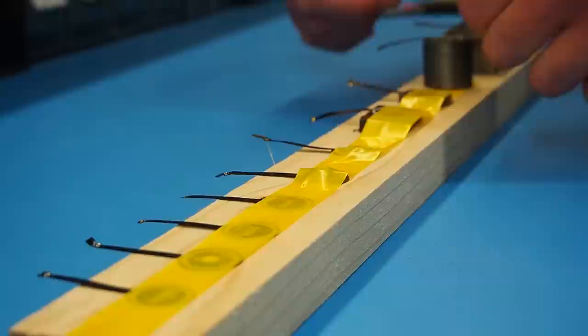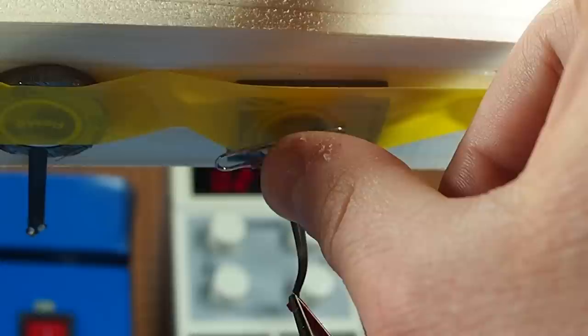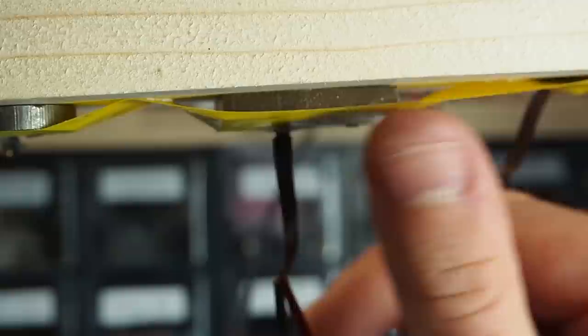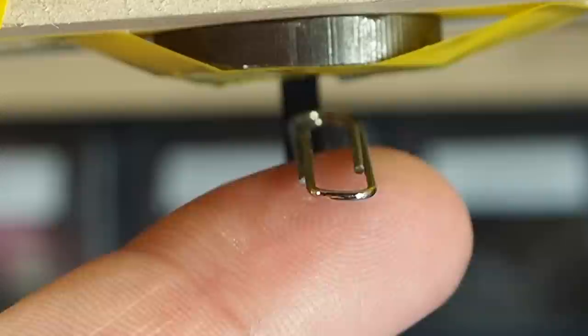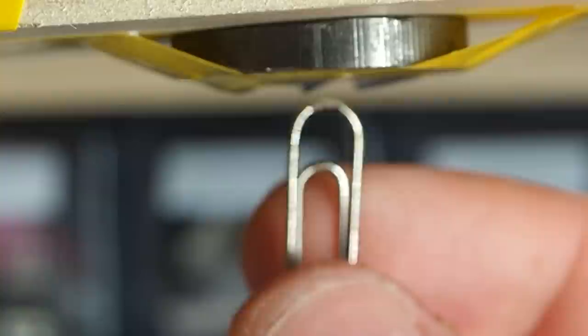I taped all the samples to a piece of wood and put them upside down to test if they can pull a paper clip against gravity. Both the steel and iron core were attracting the clip, but the magnetic force still wasn't strong enough at 5 volts. All it needed was more power — at 10 volts it's doing it! That is the first ever paper clip to be held with a PCB.